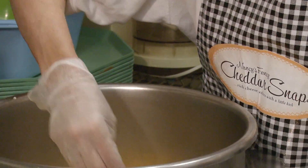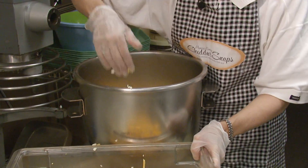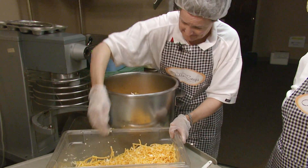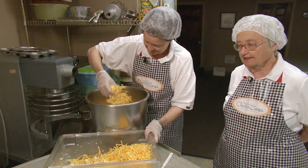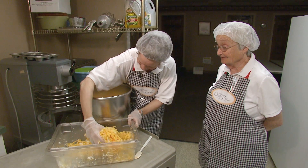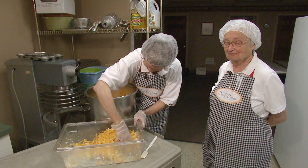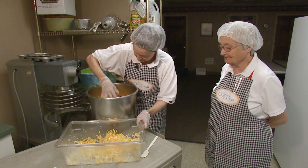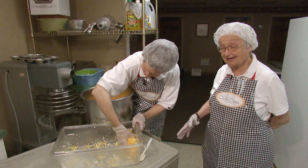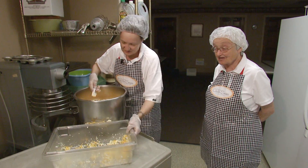I'd make them if somebody was having a party or an anniversary or something. And then I made them for Ashland — that's Henry Clay's home. They have a holiday sale and I made them once a week for about three months. One day they called and left it on my answering machine — they'd already sold out of the cheese straws I'd dropped off that morning. I hadn't left but an hour and they'd sold out.